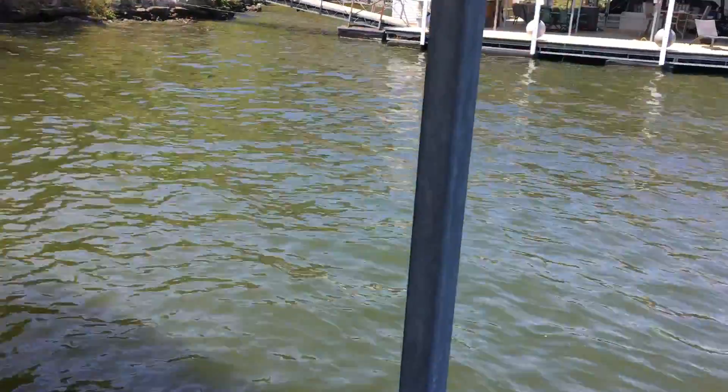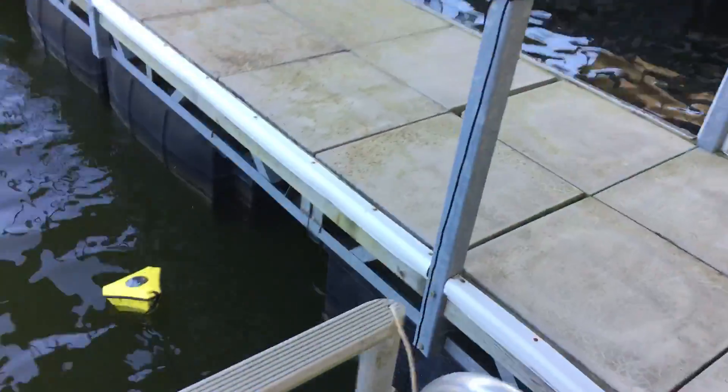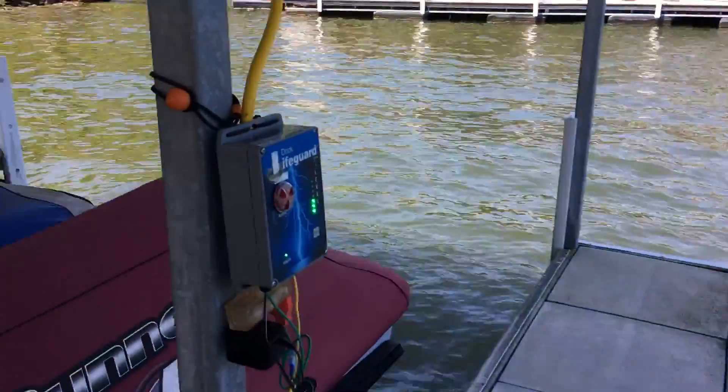We're going to light up the Dock Lifeguard again. Now let's check to see how our competition is doing. The floating device bobber is detecting nothing while the Dock Lifeguard is alarming.